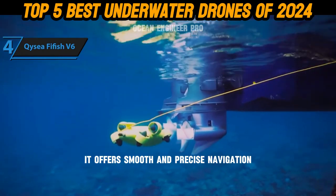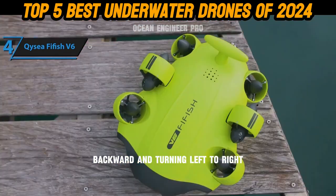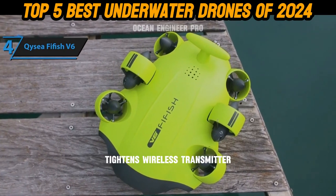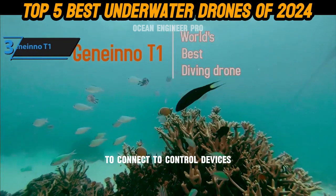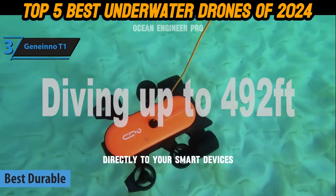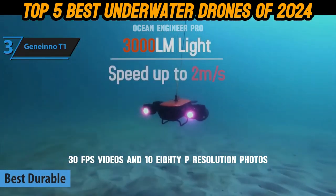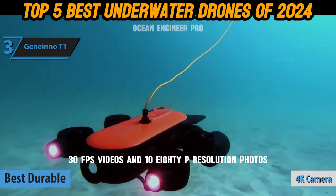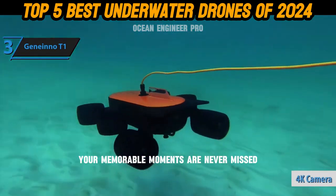It offers smooth and precise navigation in all directions — down, up, forward, backward, and turning left or right. Titan's wireless transmitter utilizes a 2.4 GHz frequency to connect to control devices, enabling you to stream your underwater journey directly to your smart devices in real time. Its action camera captures stunning 4K 30fps videos and 1080p resolution photos, and with a 160-degree wide angle, your memorable moments are never missed.